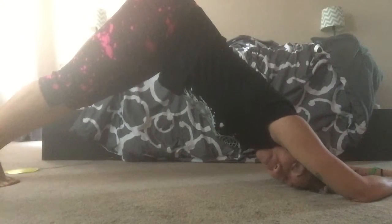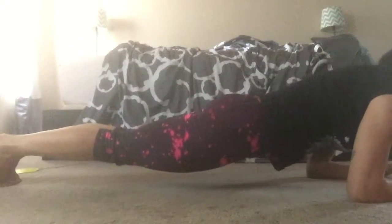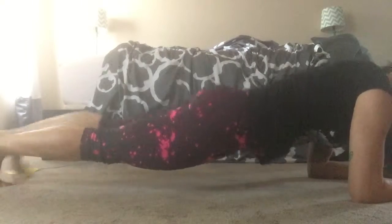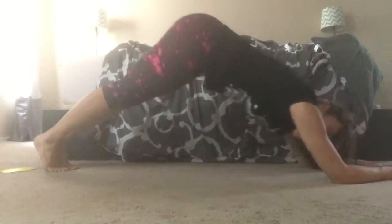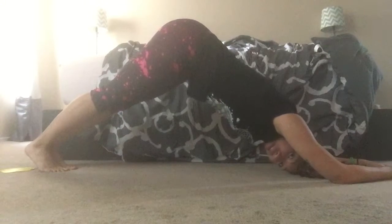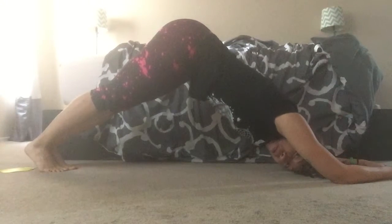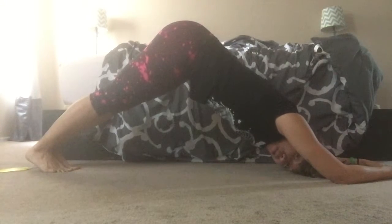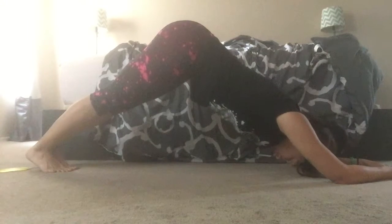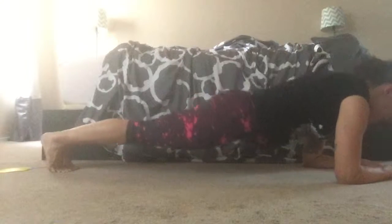So go into dolphin and down. Dolphin. So that means your back is flat when you're up here. Your butt is in the air. You're trying to get your heels as close to the ground as possible. And then come down.